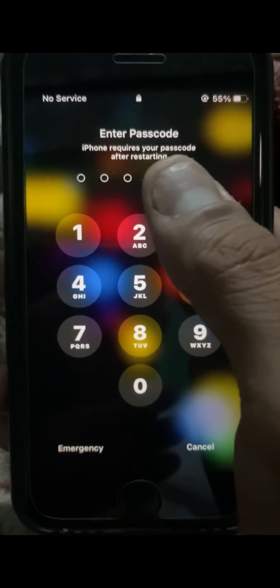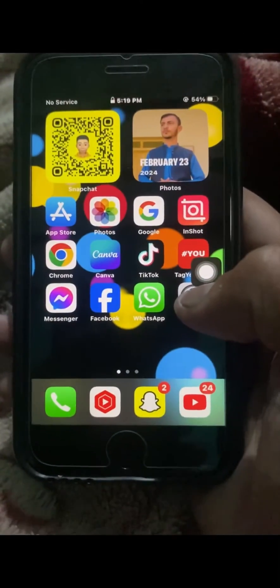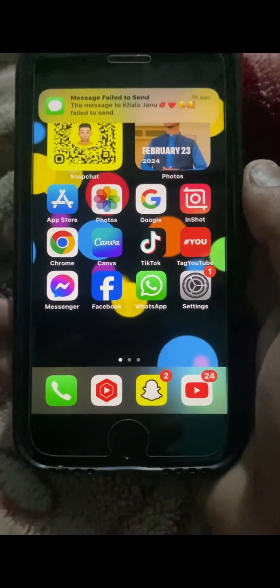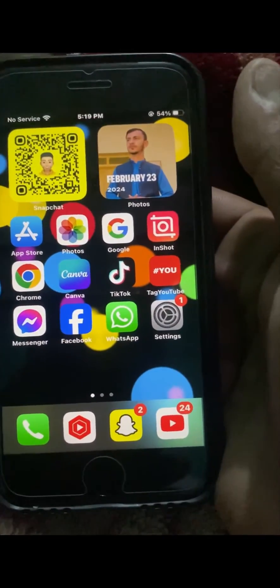Now I have turned it off and turned it on again — wait a few seconds. As you can see, there is no Touch ID prompt now, just the passcode. After that, you can easily unlock your iPhone. I hope your problem has been fixed! If so, please don't forget to subscribe to my channel and hit the bell icon for my new videos. Thanks for your time today and I will see you in the next one.